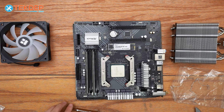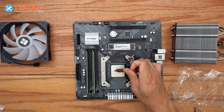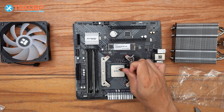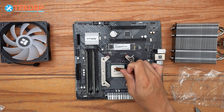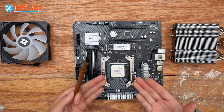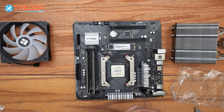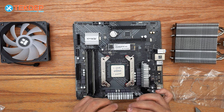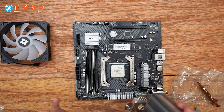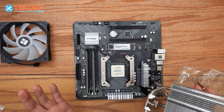That's our bracket installed. We're now going to go ahead and put a nice bead of thermal paste down. There are a million different ways to do it and everyone has an opinion. To be honest, you can't really have too much — you can only have too little — unless it's literally spilling everywhere. Some people like to spread it with a tool, but as long as you get even mounting pressure it won't really matter how you apply it.